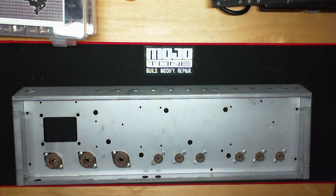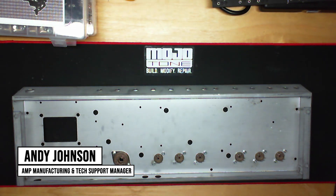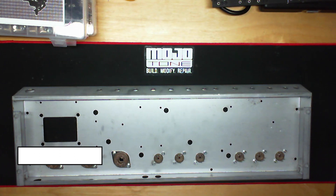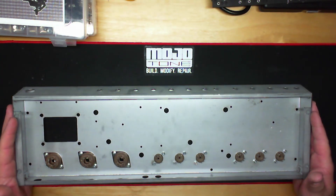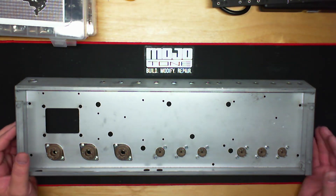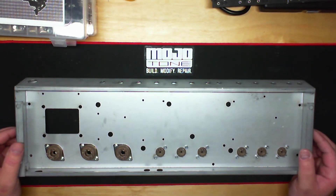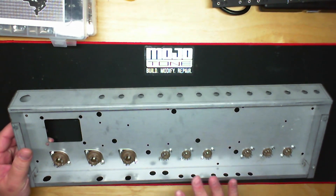Alright, we're back — hope you guys are doing well and coronavirus-free. We're back on our AB763 Deluxe Reverb build again. I'm doing the mechanical part first. The first video talked about the nuances of the amp itself and the history, but now we're actually starting into the build itself.